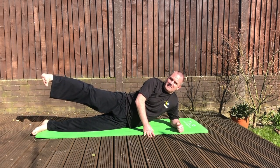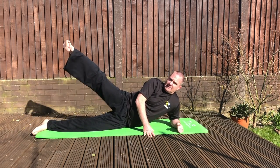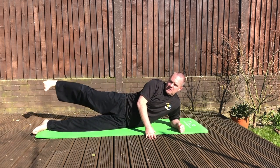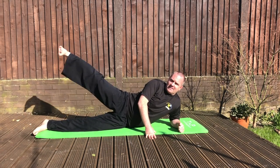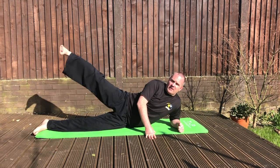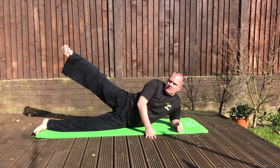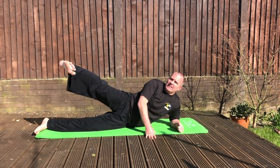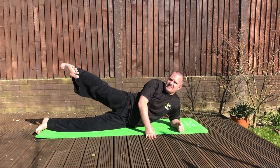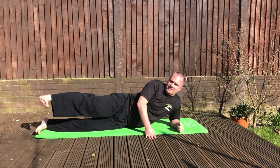Once you've done that, without putting it down, without relaxing, we're going to go round in circles one way like this — ten times, trying to get behind the line of our leg as well. One through ten. Then we're going to go the other way ten times. If you feel you need to shake your leg in between, that's fine.